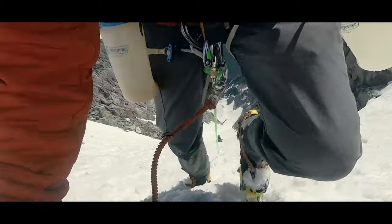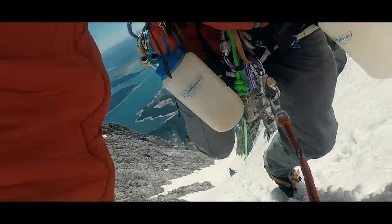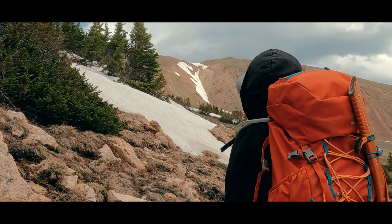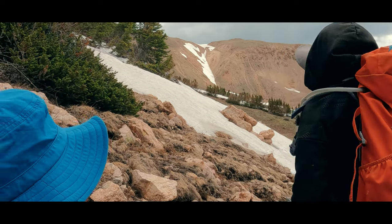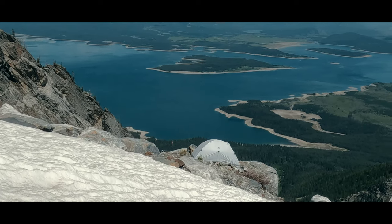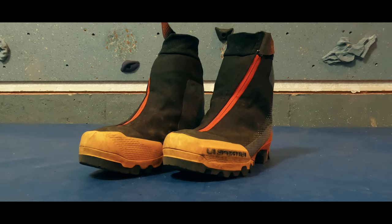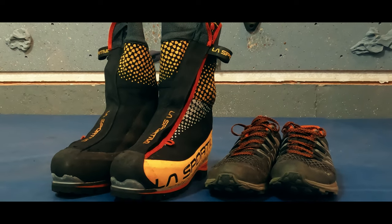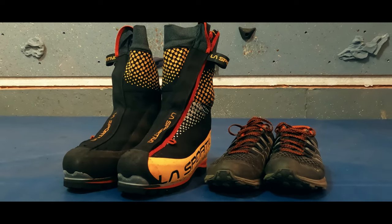In all, I think the boot fits a nice niche in shoulder season climbs that would have early or late season snow demanding crampons, but with approaches covering variable and dry terrain. It truly has allowed me to ditch the approach shoe and mountain boot combination, saving me pounds of extra weight. That being said, full-on summer or winter conditions don't fit within the boot's temperature range and will likely leave your feet feeling the elements one way or the other. Am I happy I added them to my gear closet? Absolutely. My favorite climbs are shoulder season climbs, and this boot meets a real need that I've been using workarounds for until now.